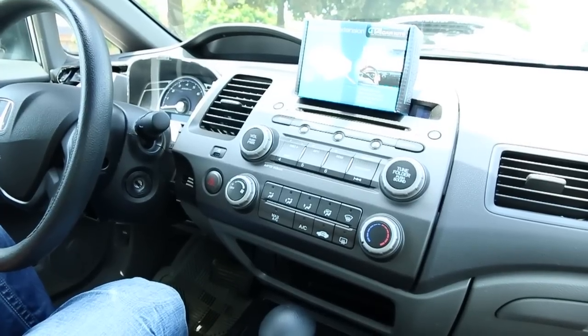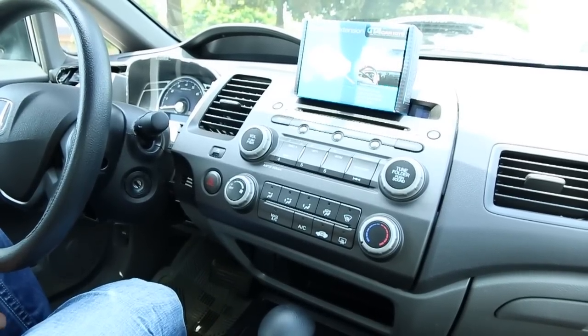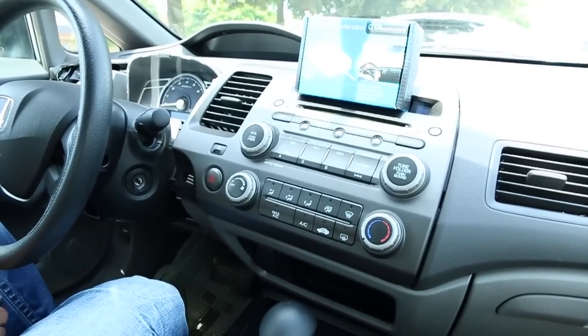Hello everybody, today we're installing our Bluetooth extension for GTA Car Kits in the 2006 Honda Civic.